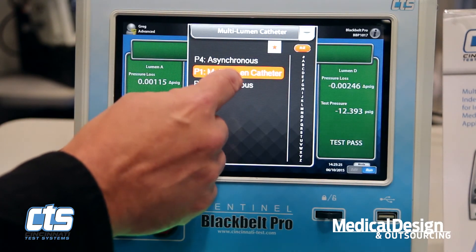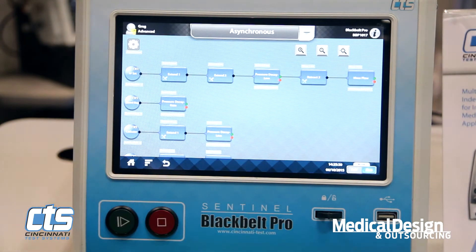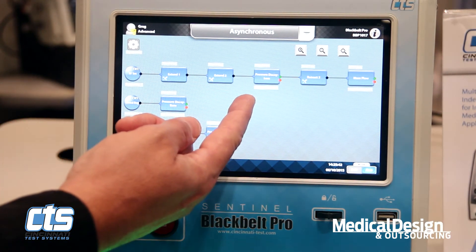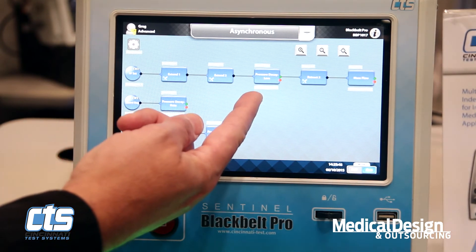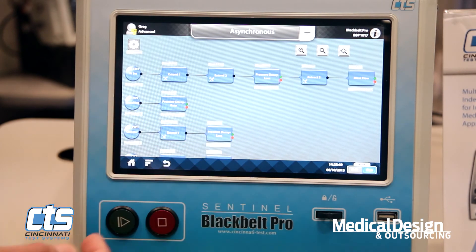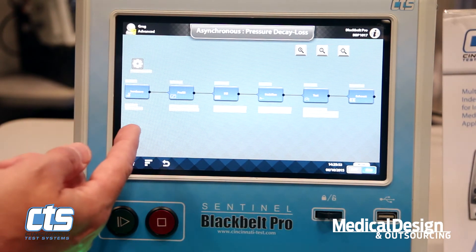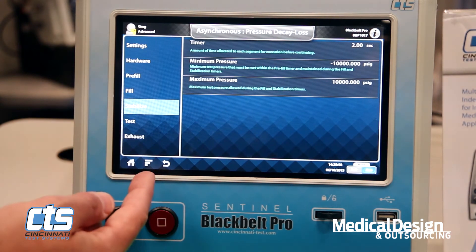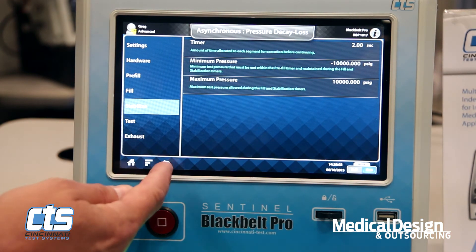Speaking of programming, the methodology is extremely user-intuitive. Everything follows a flowchart method. We can incorporate tooling motions — extending and retracting tooling — through the steps so that if we need to seal on one or more zones of the part, we can execute those by user-prompted commands each and every test cycle. Each step of the test sequence goes in flowchart order, making it very easy to find and make modifications to the system's parameters as needed.